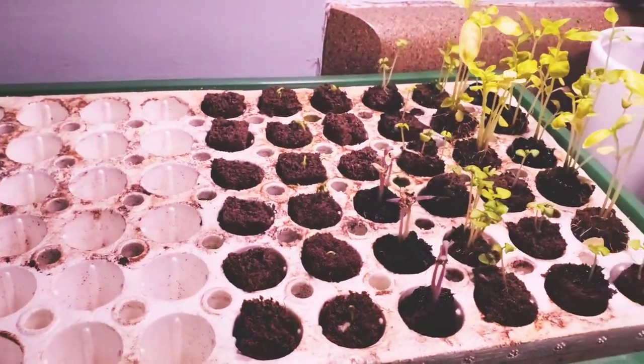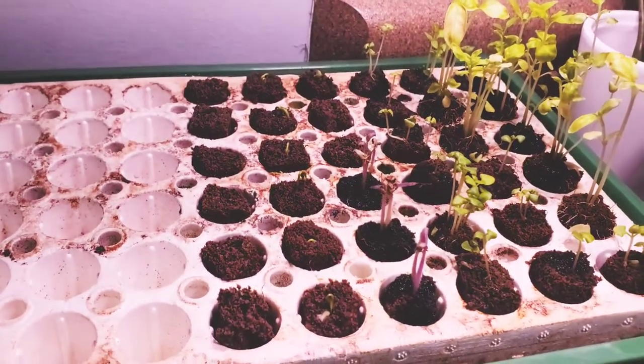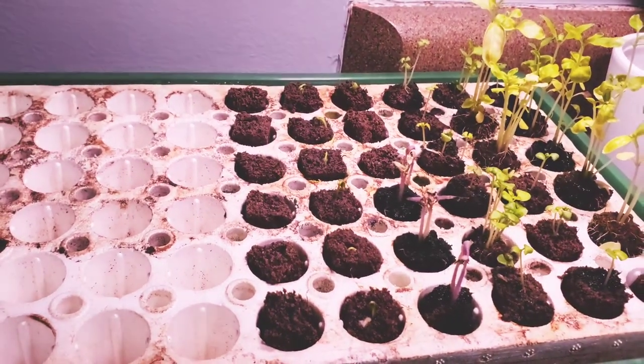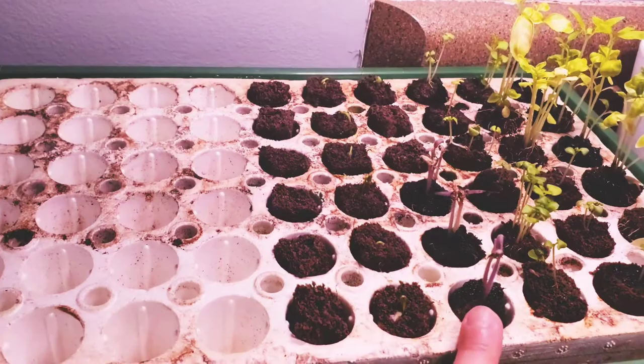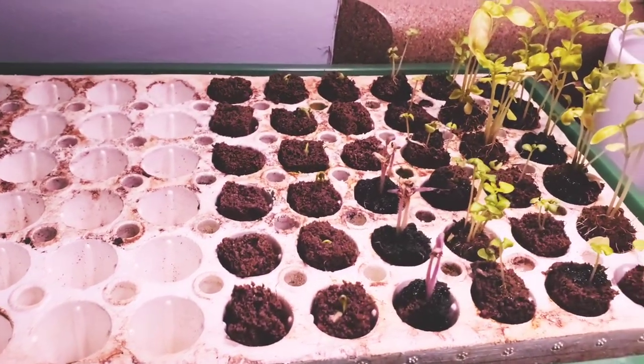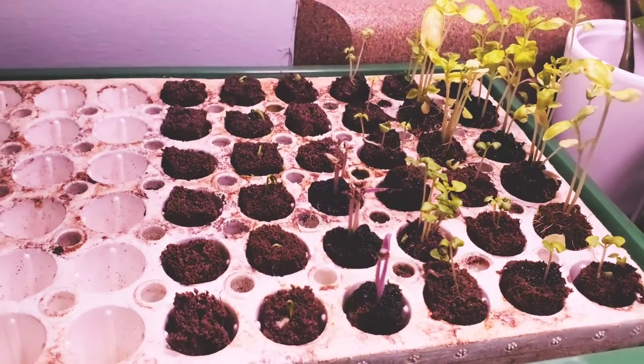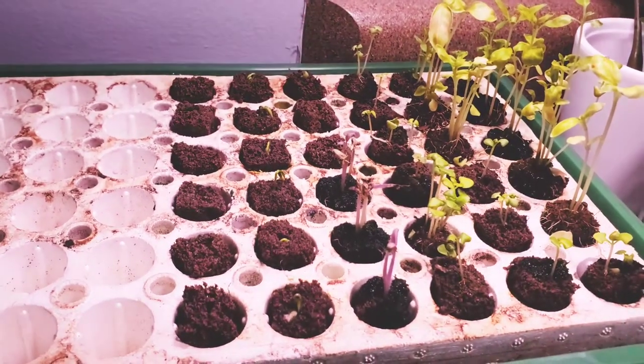We're going to watch them grow together, and the next update, I'm hoping, should show new growth from that, or if there's more growth in these three, of course I'm going to update you guys. If you guys have any questions, comments, suggestions, or advice, let me know down below. I love hearing from you guys all the time.